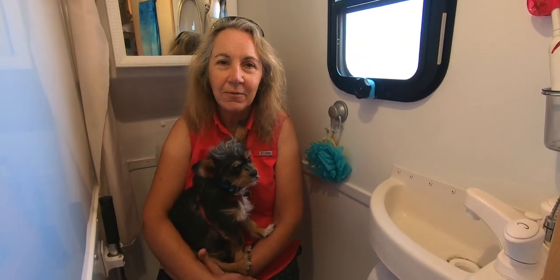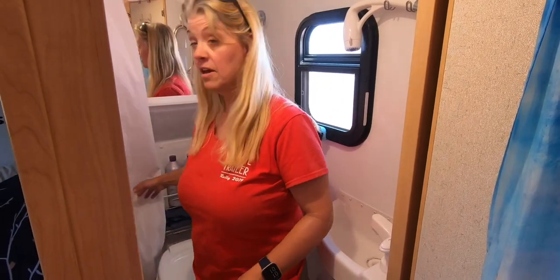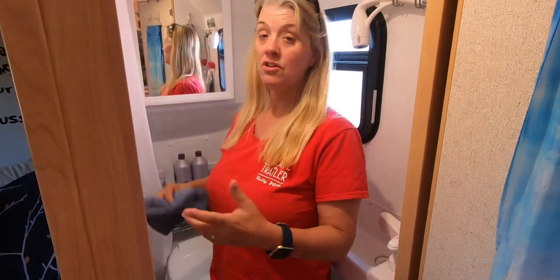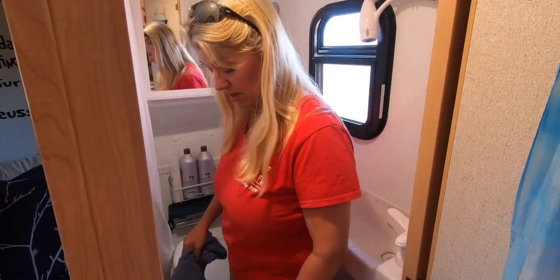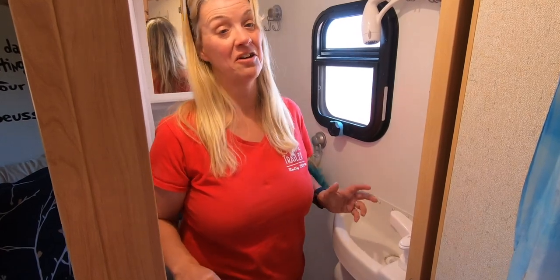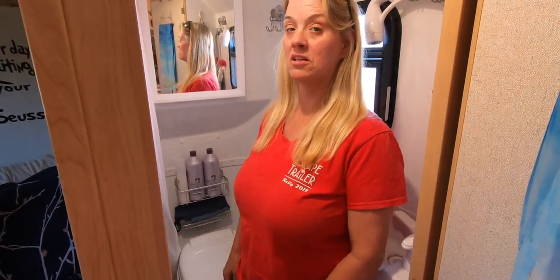How much bathroom cleaning do you have to do? I feel like we cleaned our bathrooms more at our condo than we do here, so this is pretty low maintenance. We do take the shower curtain and wash it every so often, but after our showers we just wipe everything down. We take a microfiber cloth — Ronda is usually the one that cleans it — and just wipes everything down. You could squeegee, but wiping the floor and everything down really only takes five to seven minutes to completely clean the bathroom. That gets all the dog hair out too, which gets everywhere. Cleaning is not a big deal, and taking a shower is a great opportunity to clean the whole bathroom.